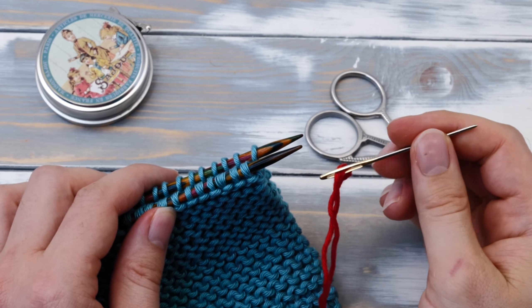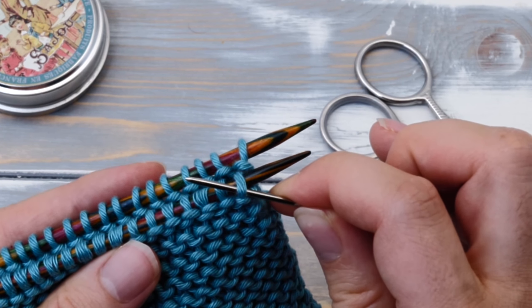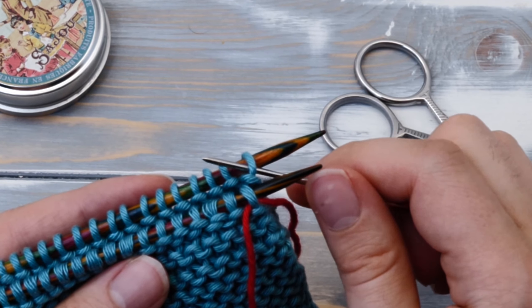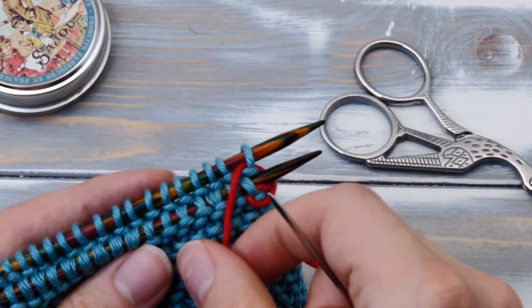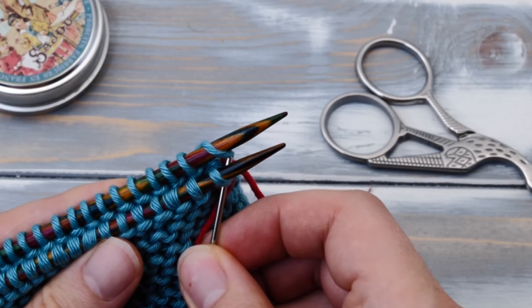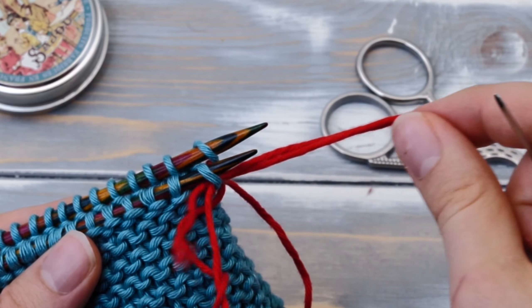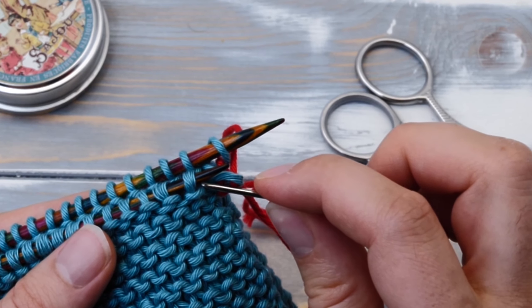Maybe you are currently knitting a cowl, some mitered squares, or any other simple project in garter stitch, and now you want to close a horizontal seam in an invisible way. In this video I will show you two methods: first, one that works while your stitches are still on the needles, and then a second method of grafting garter stitch you can use to join a cast-on edge together with a bind-off edge, or even in the middle of a project. Let's show you how to graft garter stitch with an active project first.